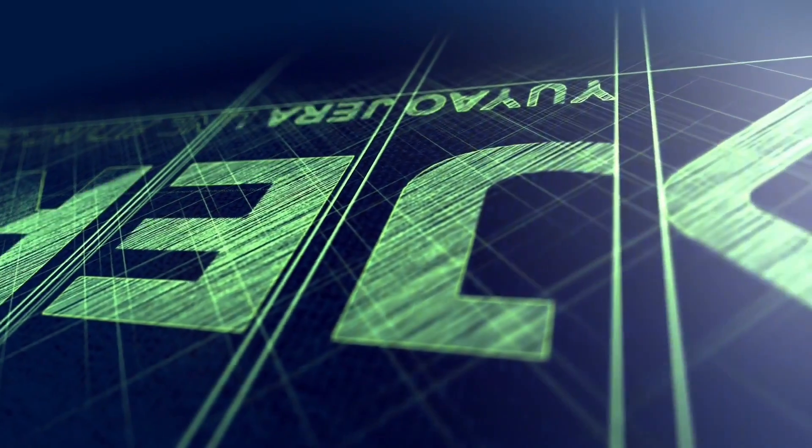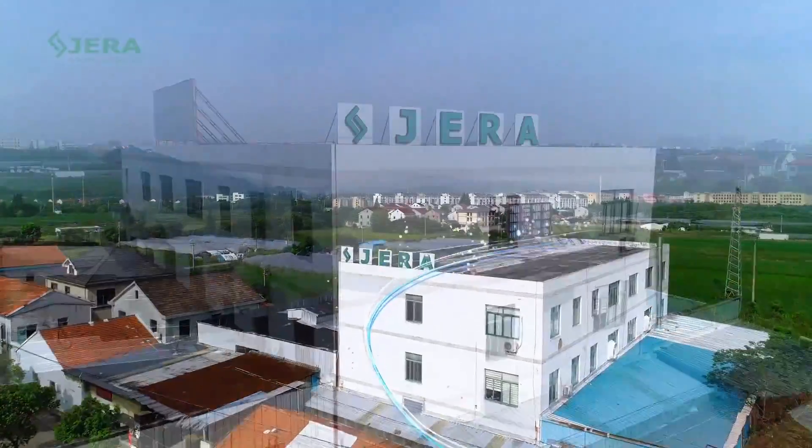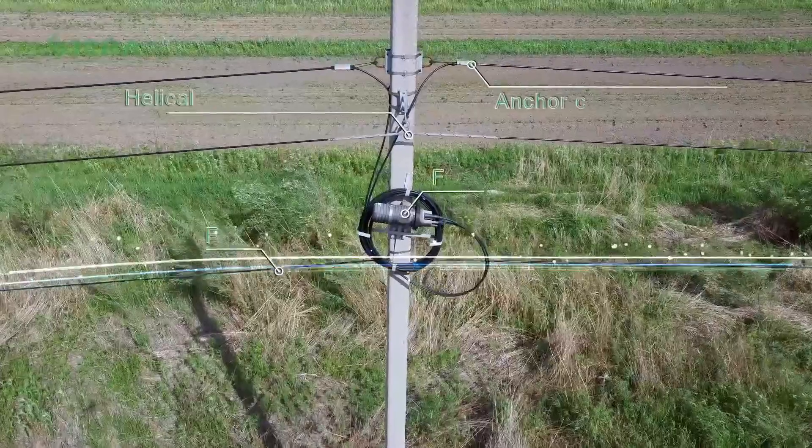We are Geraldine, a factory that produces cable infrastructure. A part of our product range is pole hardware, like stainless steel bandings for cable attachments.